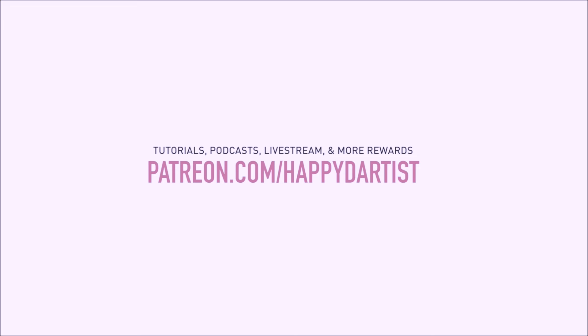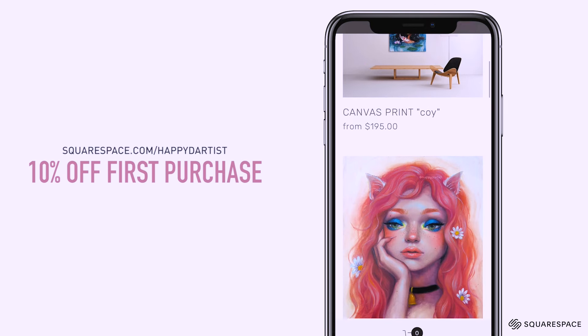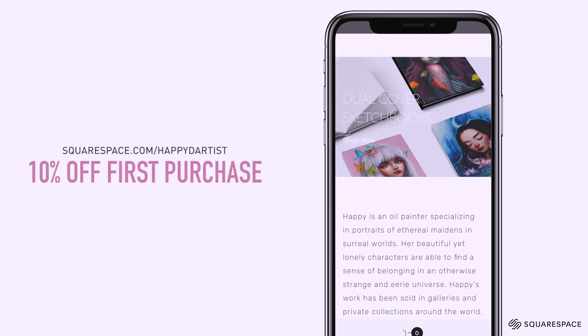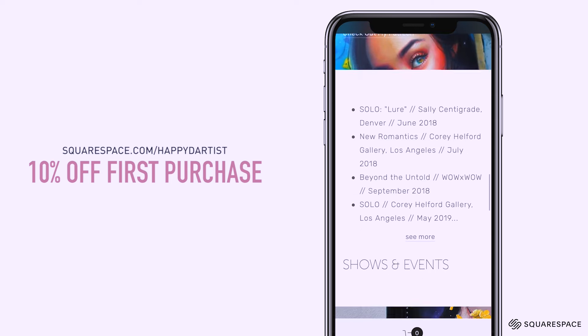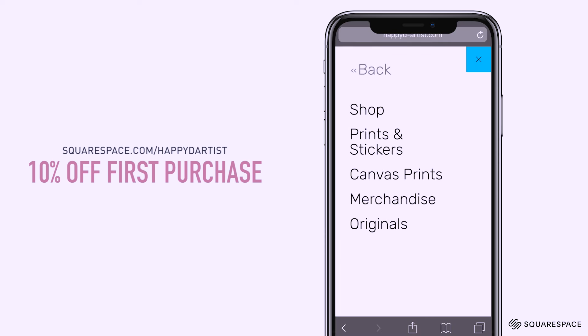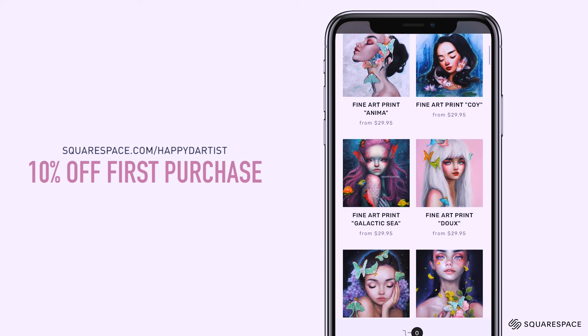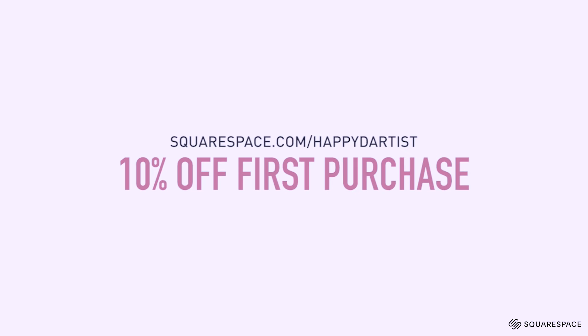A big thank you to Squarespace for sponsoring this video and supporting the art community. Squarespace is the best platform to create a professional website and online shop. Their beautifully designed templates are easy to use for beginners and look great on both desktop and mobile. I've sold my art through Squarespace for almost 10 years, and I can attest to the quality of their online commerce features, whether you want to sell digital or physical items. They also provide useful analytics that help you make the most of your online business. Head to squarespace.com for a free trial, and when you're ready to launch, go to squarespace.com/happydartist to save 10% off your first purchase of a website or domain.